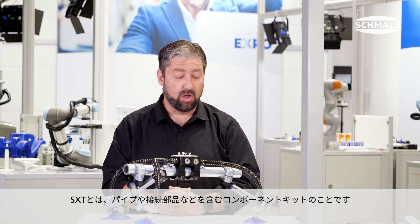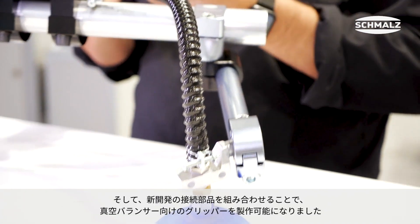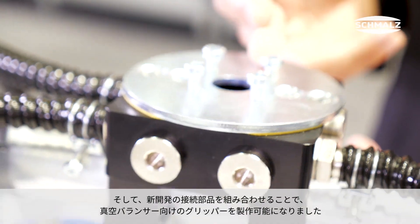What is SXT? SXT is a component kit including tubes, connectors, and the new Jumbo connector, which allows you to create grippers.